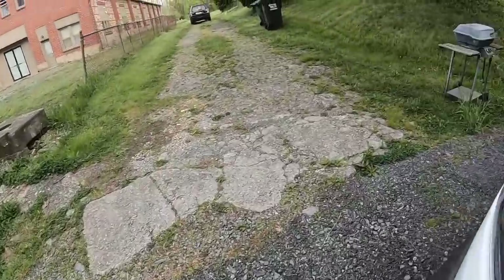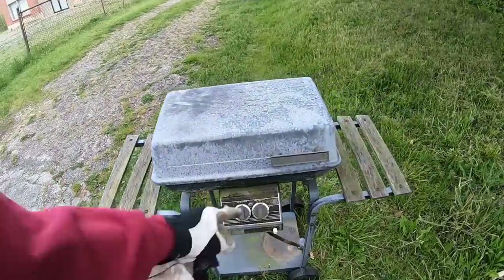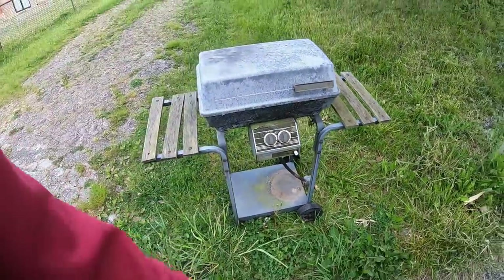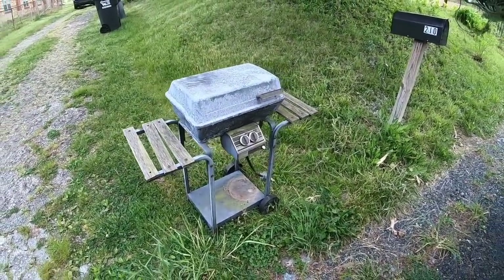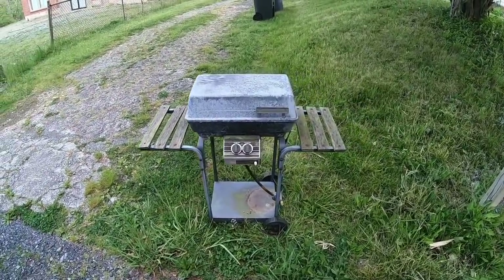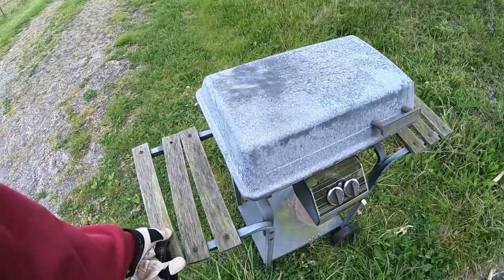What do we have? This thing is tiny - and it's antique! What are you gonna put on there, three hot dogs, three hamburgers? It goes up to my waist, which is kind of cool. This is an old one - these are the old cast aluminum ones.